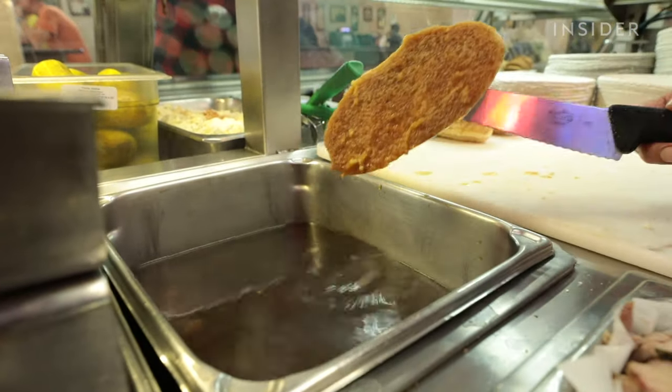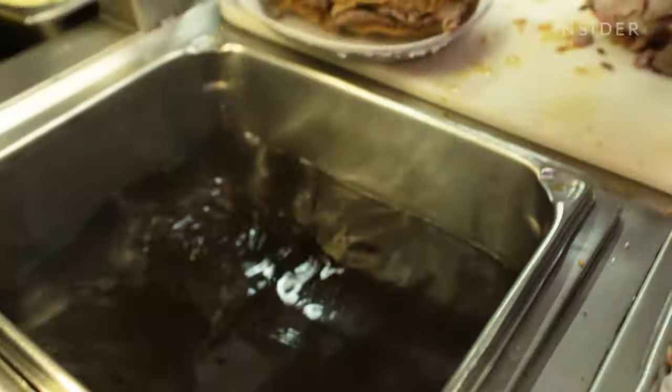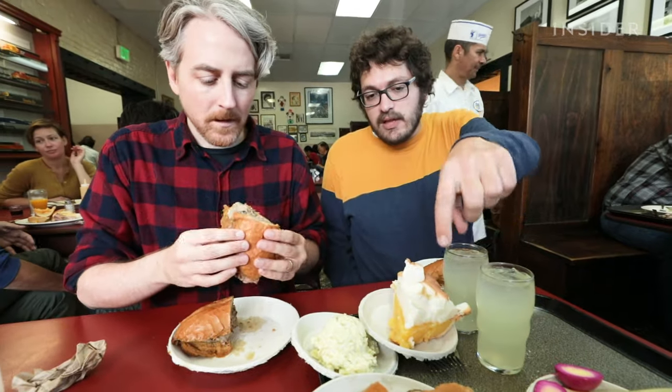I don't know what to expect. I've had French dips before and they're kind of hit or miss. I mean, it's just bread and meat with a little bit of juice on there. I kind of want to see what the big deal is about. I'm meeting my friend Nick — he comes here and loves it. So this is my first time, and I'm very excited.